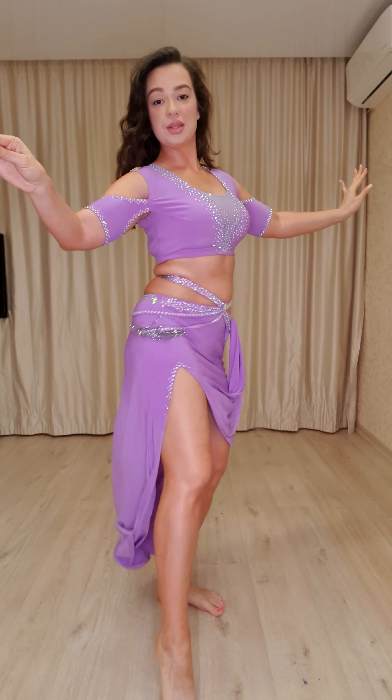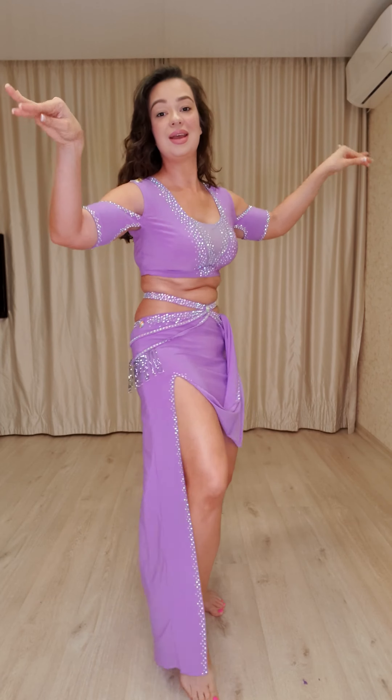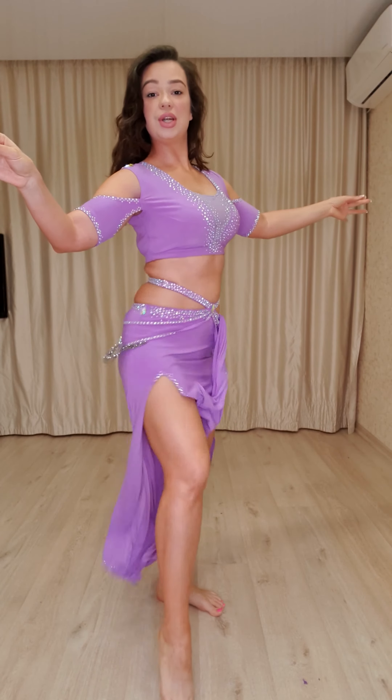Again with hip drop. One, two, three, four. Camel and camel. Again. One, two, three, four.